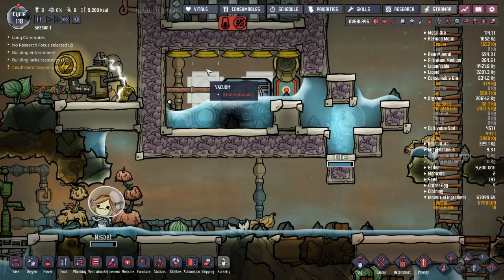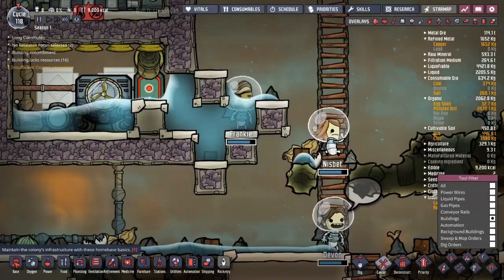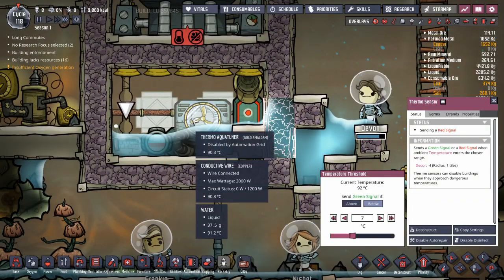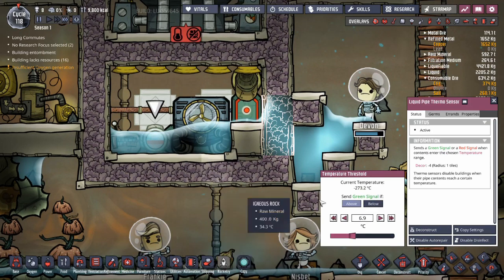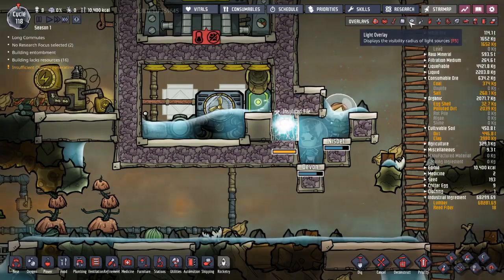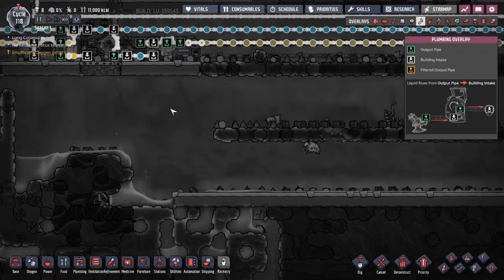Now I just have to figure out how to close this up. I'm going to sweep this stuff out. We'll build the thermal aqua tuner off if the temperature is above 140. And this one will turn it off if the water going through the pipe is below 14 degrees.